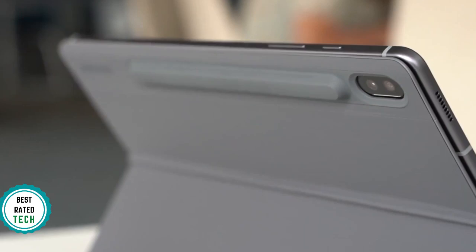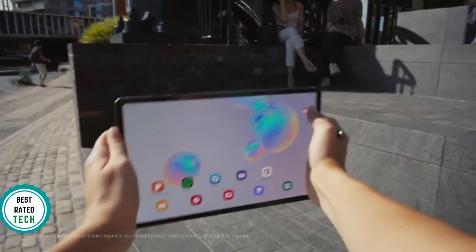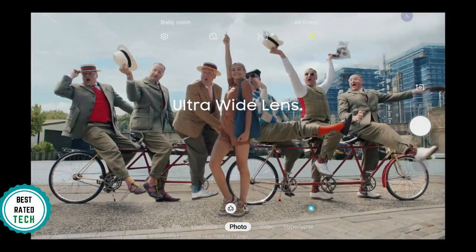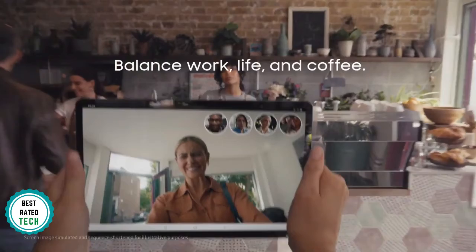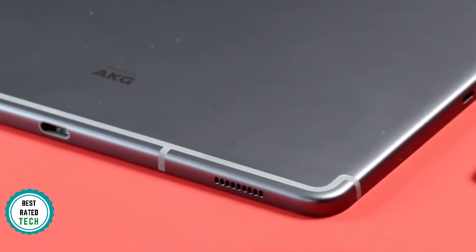On the back, you've got a dual-camera setup with a 13-megapixel standard camera plus a 5-megapixel ultra-wide cam. There's also an 8-megapixel forward-facing cam. As a media tablet, this is definitely a great option, especially when you factor in the impressive speakers, which are loud, clear, and give solid stereo separation when it's square in front of you.